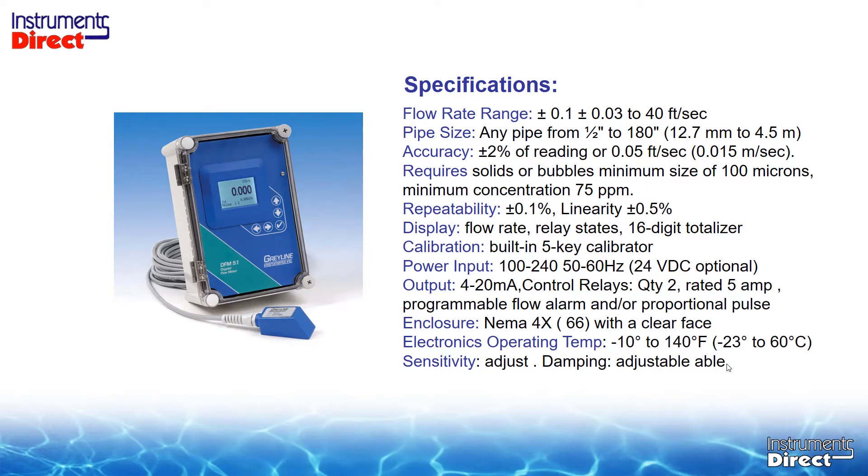Looking at the specifications for the DFM5: flow range is 0.1 to 40 feet per second — though we get uncomfortable with Doppler applications less than half a foot per second, across all brands. Pipe sizes are half inch and larger, basically any size pipe. It's a 2% of reading device if you meet the application specifications — you need suspended, not dissolved, solids. It has a very nice display that indicates flow rate, total, and relay statistics.